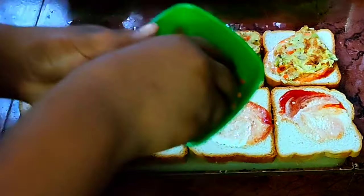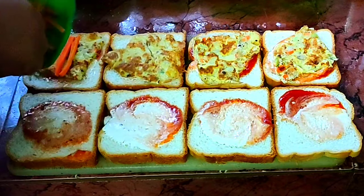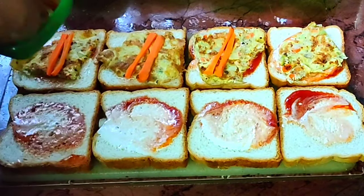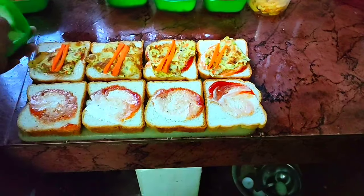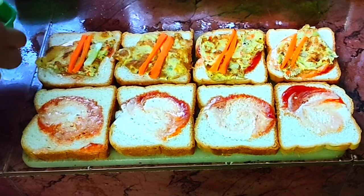Add 2 tablespoons of mayonnaise and 1 teaspoon of mayonnaise. Add vegetables and 1 teaspoon mayonnaise. Add melted soy sauce. It had a really good taste.